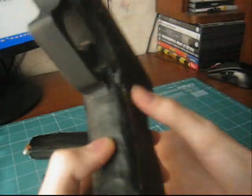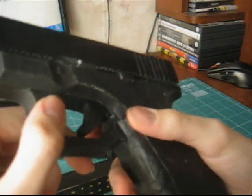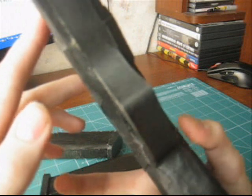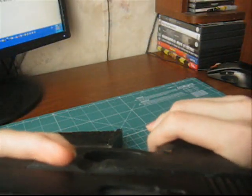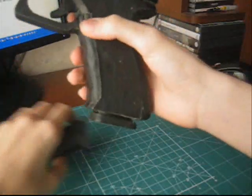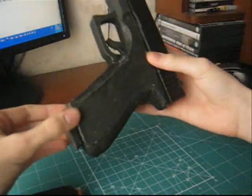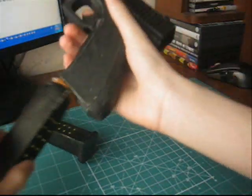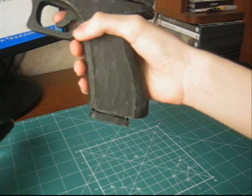Next, I have made a magazine release system. Inside there is a small spring — you can see how it works: I press the button and the magazine is released. When finished reloading, the magazine clicks back in. Here — I press the button and it ejects.